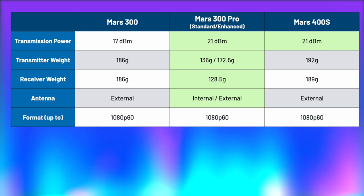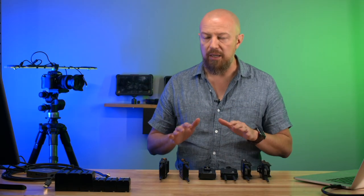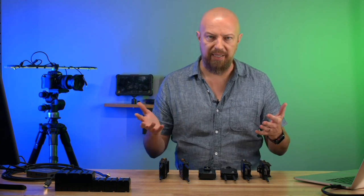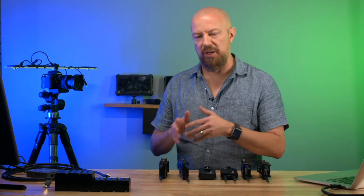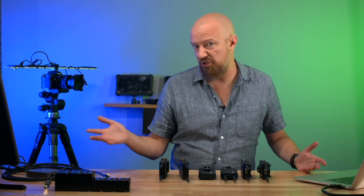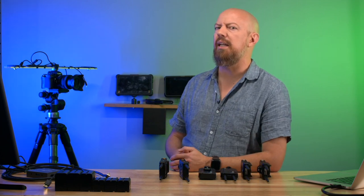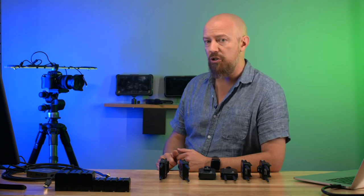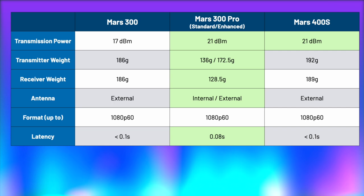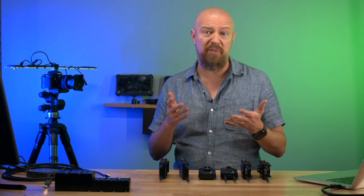Latency is one of the biggest factors with these devices. For the original 300 and the 400S, it's listed as under 0.1 seconds — which in a 30fps signal is about three frames. The 300 Pro spec says two frames, but we're going to actually measure this later. The 300 Pro has gone down to a listed 0.08 second delay. I confirmed with the company it is newer hardware, newer generation even than what's in the 400S, so it's supposed to be faster — we'll find out.